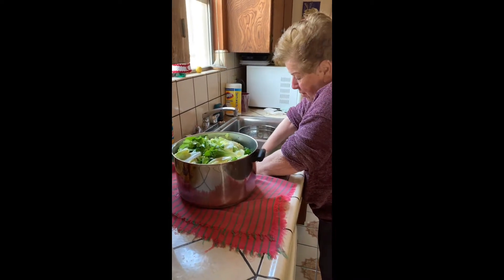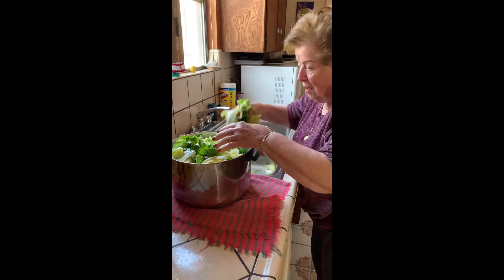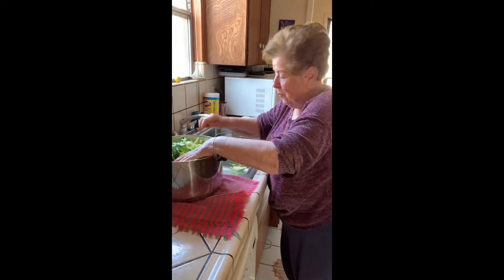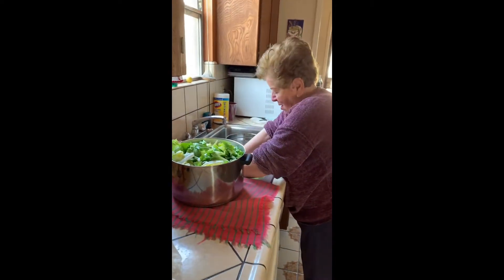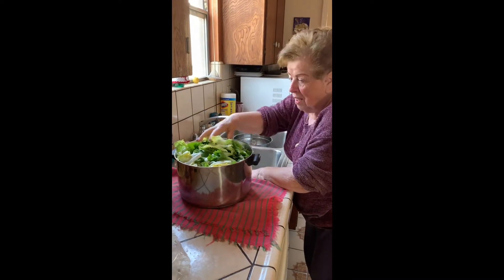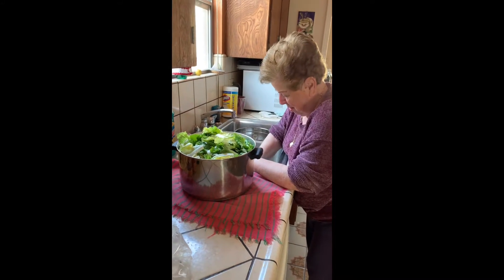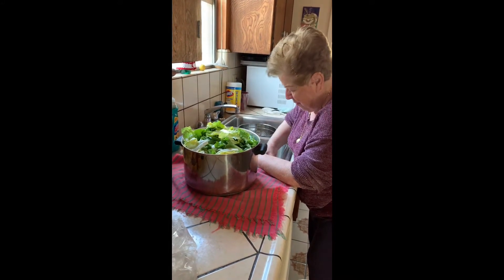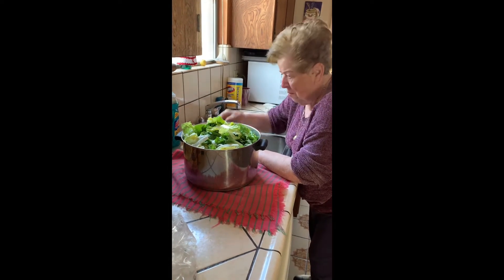Mom asks where I got such nice escarole — my nephew Albert got it. She asks if he made it, and I explain he picked it, not baked it, you grow this. Mom mentions that in Italy they grew escarole, but not here.